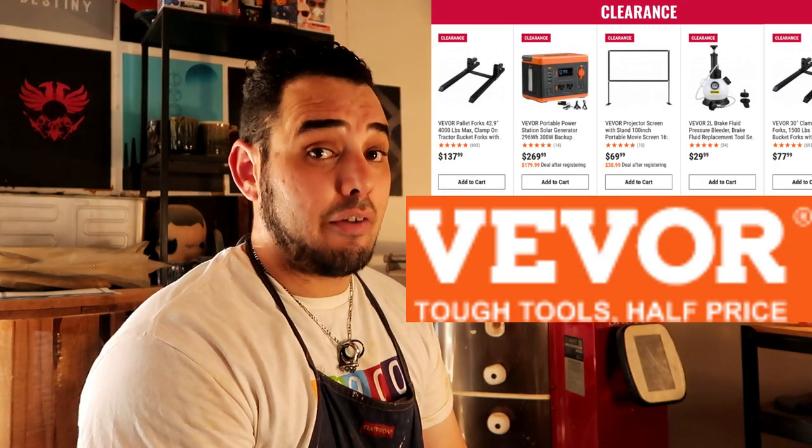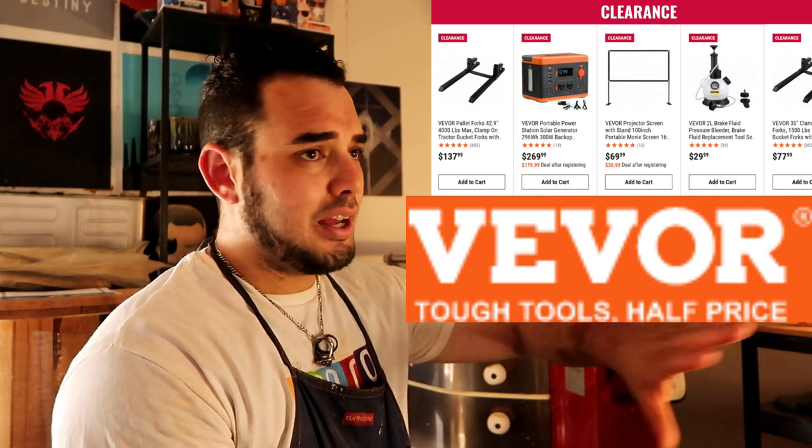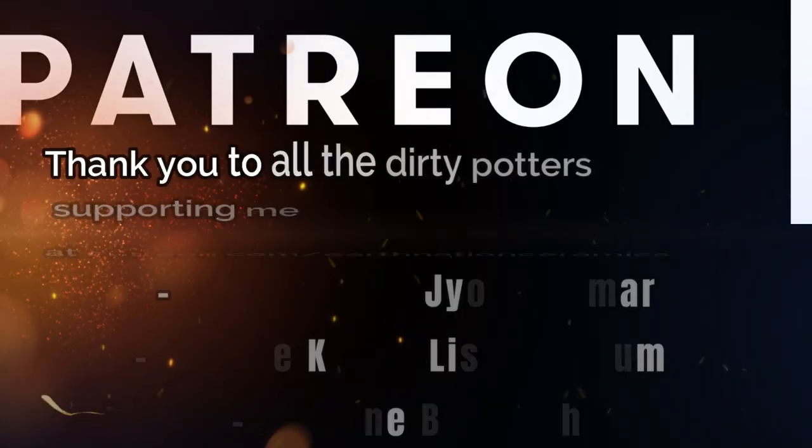Well, thank you Dirty Potters for joining me today. This has been a review on the Vivore wheel with the LCD touchscreen, the 10-inch model. I'll put the link down below in the description — you should always be reading that anyway, there are tons of goodies down there. Huge shout-out to the Vivore company — they're fantastic and we are giving this wheel away because of them today. They sell an array of stuff beyond pottery, fairly inexpensive tools for beginners in various crafts. Remember to put those comments down below and hit those buttons if you want to be entered in the drawing. I'll see you, Dirty Potters, next week.